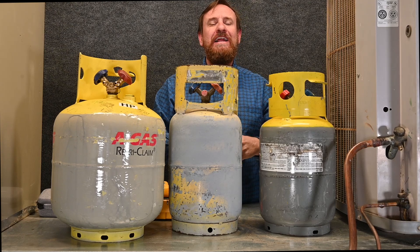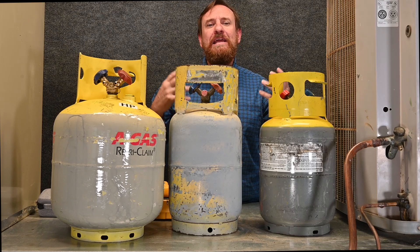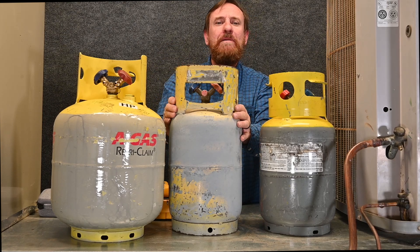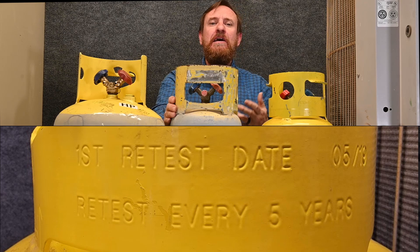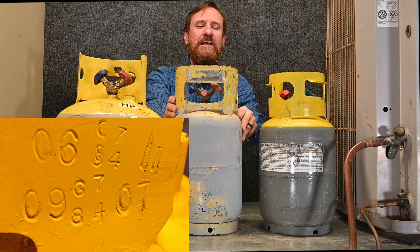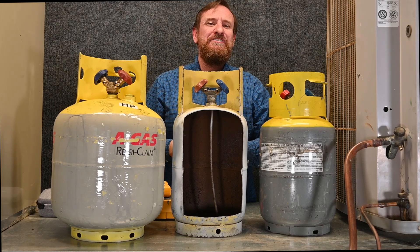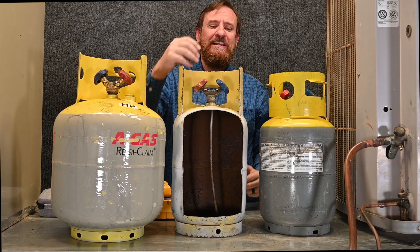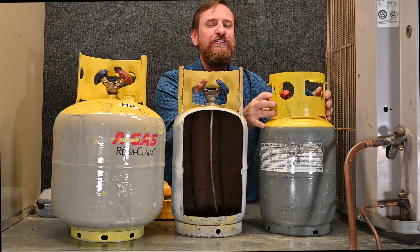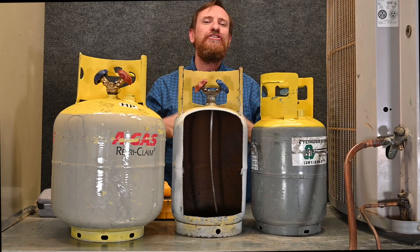When transporting this refrigerant, it has a DOT number and the cylinder must be inspected. When manufactured, cylinders undergo a hydrostatic test where they're pressure-tested to make sure the metal is in good shape and won't leak or rupture. But that test is only good for five years, so the tank should be rechecked every five years after that. The good news is that if you keep a tank in rotation you don't have to worry about it. If you keep a tank too long it will pass the hydrostatic test date and you'll have to pay to have it retested. Tanks will have inspection dates stamped on them showing when they were retested.